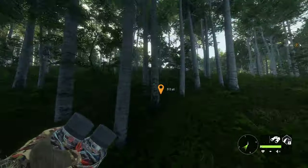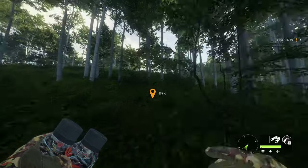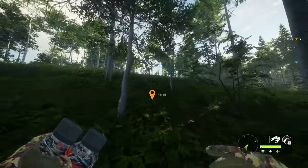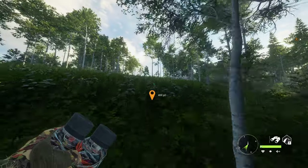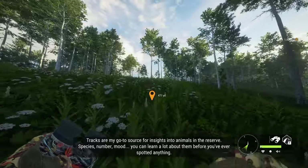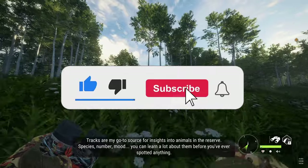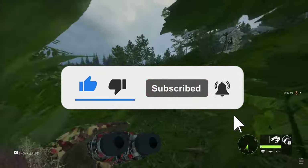We're only pistol hunting today so it's gonna be a fun day. I haven't pistol hunted in a long time, which means we have to get up close and personal. I don't care about tracks — I'm crawling up to some mule deer.